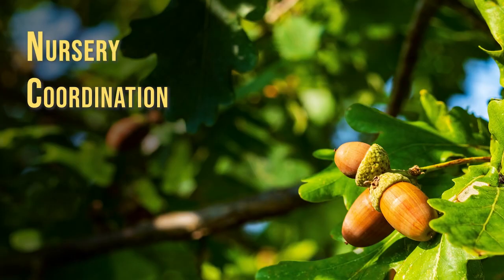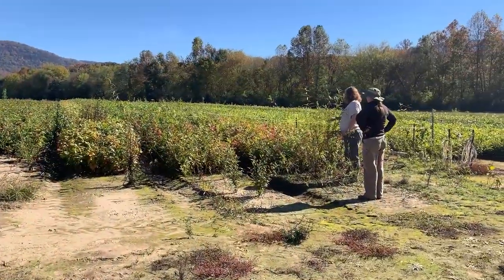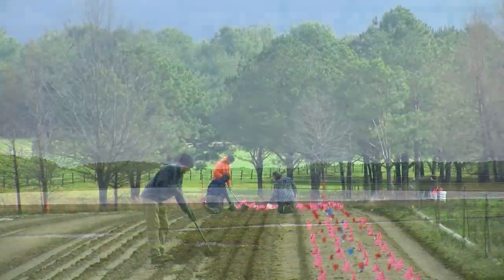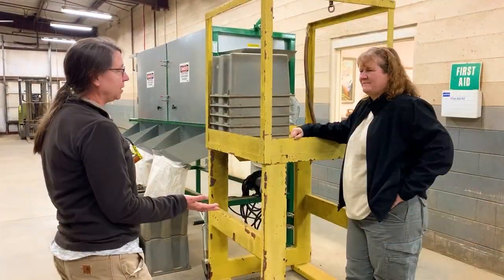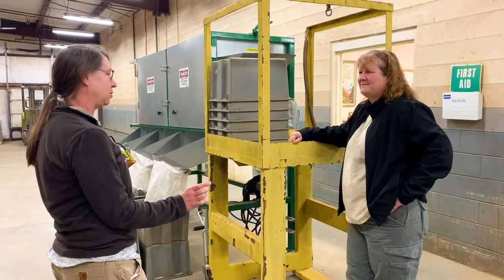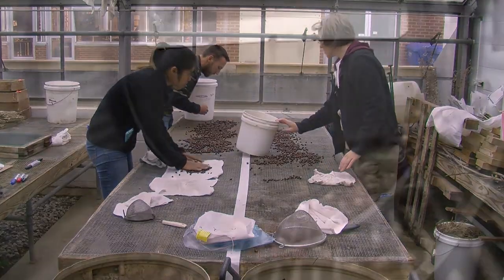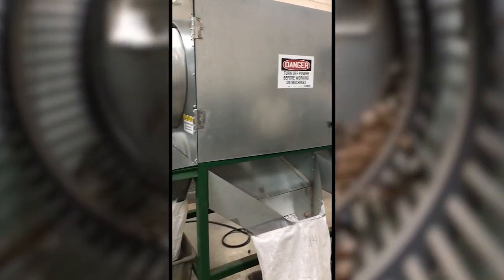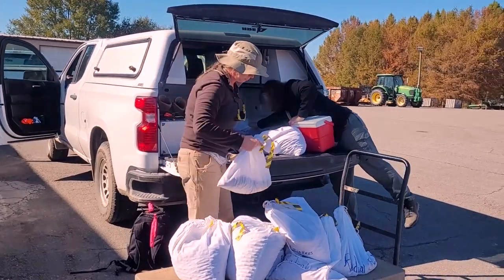A few months prior to your acorn collection, partner with a nursery to grow the acorns into seedlings. Coordinate and consult with the nursery manager regarding time and weather-sensitive aspects like nursery bed fumigation, bed preparation schedules, and planting time. Inquire about any species-specific viability tests or acorn collection weight estimates they may prefer and determine if they want you to process your acorns or if they can do that for you. If you plan to have a large collection, ask if they can help with sizing procedures like using a sizing machine. This is also a good time to discuss costs, logistics of acorn transfer, and to schedule the seedling delivery or pickup.